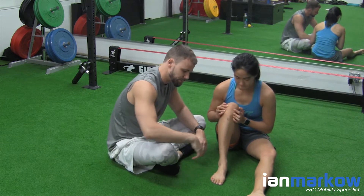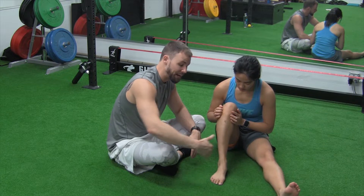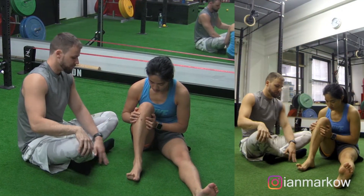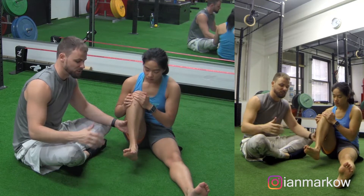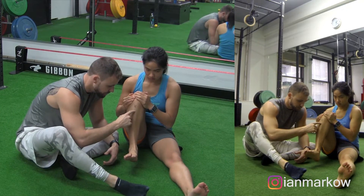With the shin marker, we want it to stay as our reference point, and with the ankle marker, we don't want this to move at all. She's going to come up a little bit — I like to have it elevated — so she lifts her foot off the ground. There's a little bit more freedom and also a little more demand. This is not allowed to move.